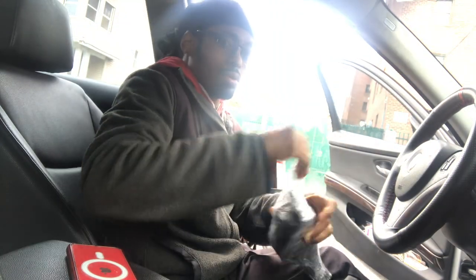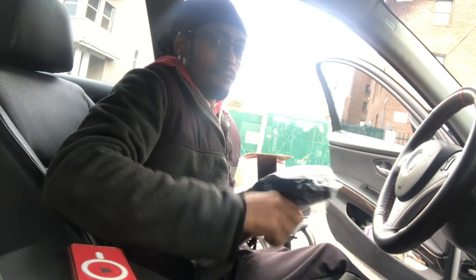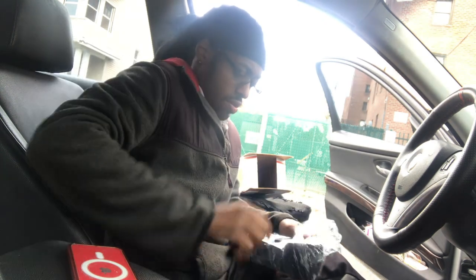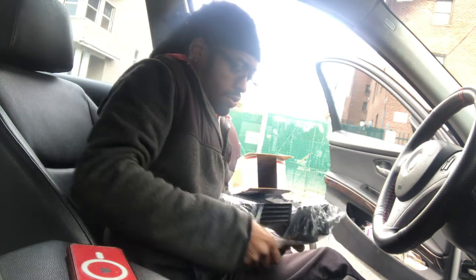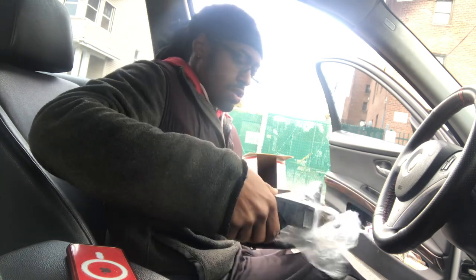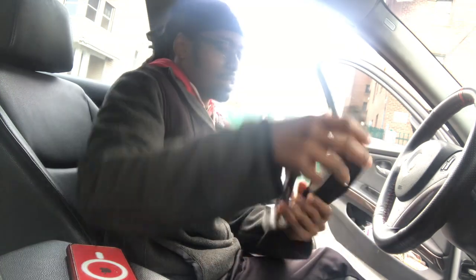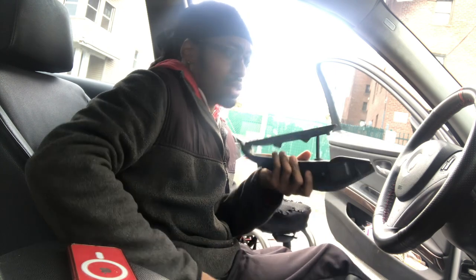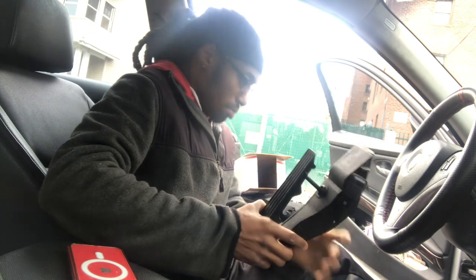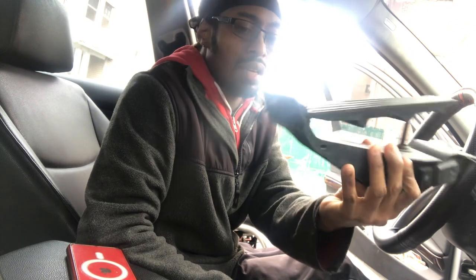Got a new part. This one came out of a 2008 328i — mine is a 2008 — so that's pretty good. Everything should plug in and sit up properly with no problem. It's kind of dusty and dirty but I'll clean it up before I put it in.